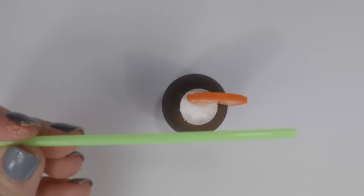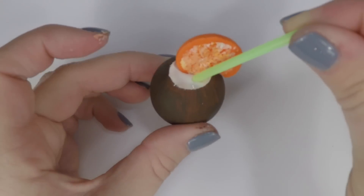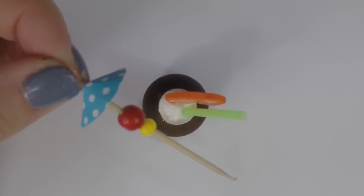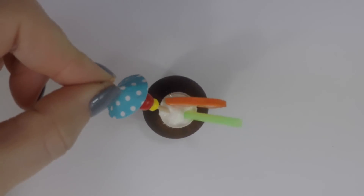Then take your miniature straw, cocktail straw, or coffee stirrer and cut it small enough for doll size. Stick it into the coconut drink. Take your umbrella toothpick, cut off the end, and stick it right in.